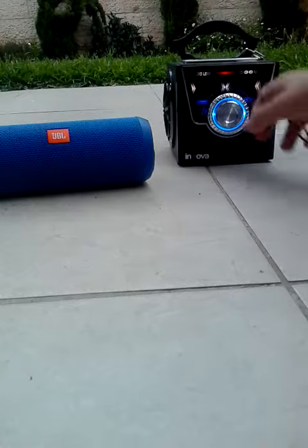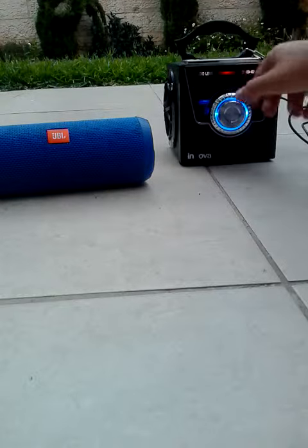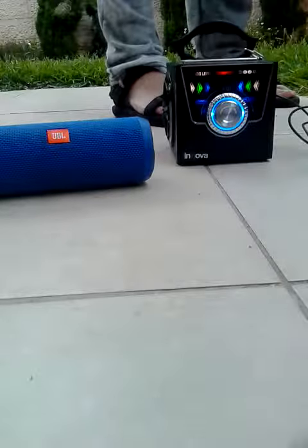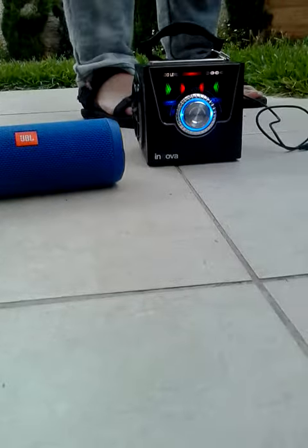I'm going with the JBL Flip because it's got nice sound and it's got this cool handle attached to it. Do not go for the music box — this has got a terrible sound and that buzzing noise. Not very nice. Thank you for watching and don't forget to subscribe.